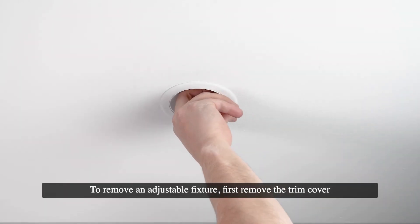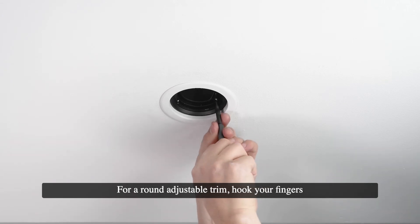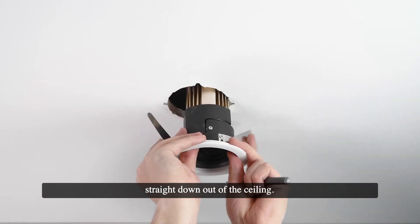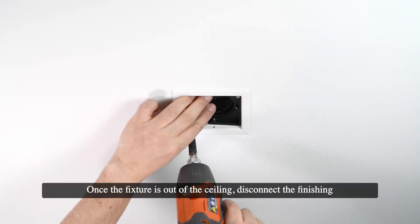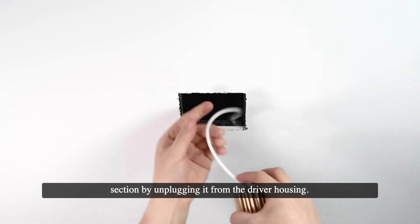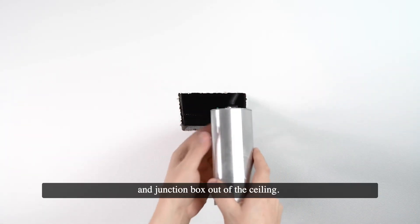To remove an adjustable fixture, first remove the trim cover and adjust the tilt angle so that the fixture is in the vertical position. For a round adjustable trim, hook your fingers into the trim and rotate it counter-clockwise while pulling straight down out of the ceiling. For a square adjustable trim, hold the fixture in place while loosening the two mounting tab screws, then pull the fixture straight down. Once the fixture is out of the ceiling, disconnect the finishing section by unplugging it from the driver housing. If driver replacement or branch circuit inspection is needed, pull on the cord above the plug and guide the driver housing and junction box out of the ceiling.